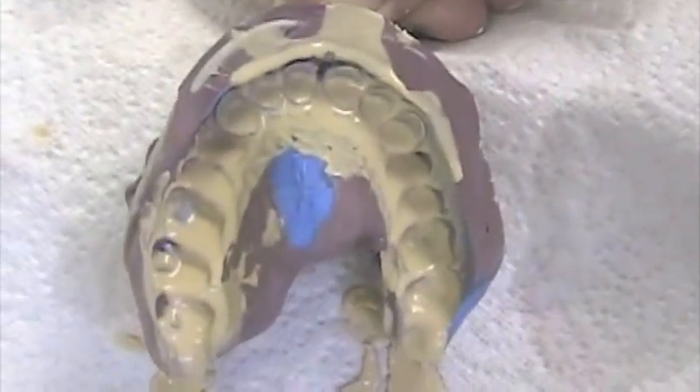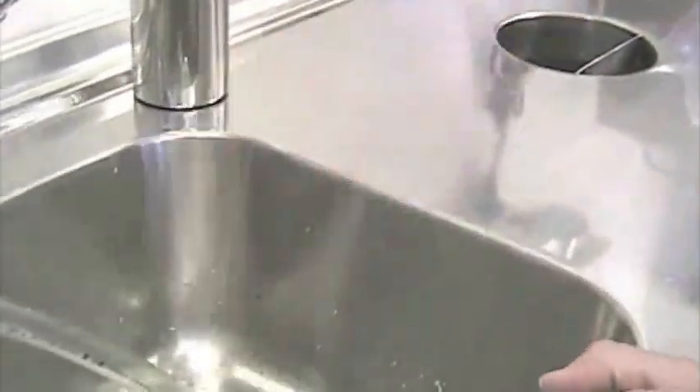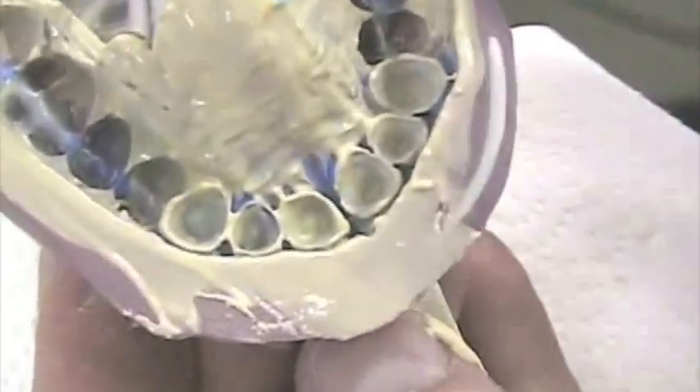The stone mixed with debubblizer makes a very weak stone, and it's very hard to remove everything. So I go over the sink and shake it — turn it like this, hold the handle up very well, and shake it. And what we should see is a thin coat. Look at the preparation — we can see that thin coat of stone, and that's perfect. That's exactly what I want.